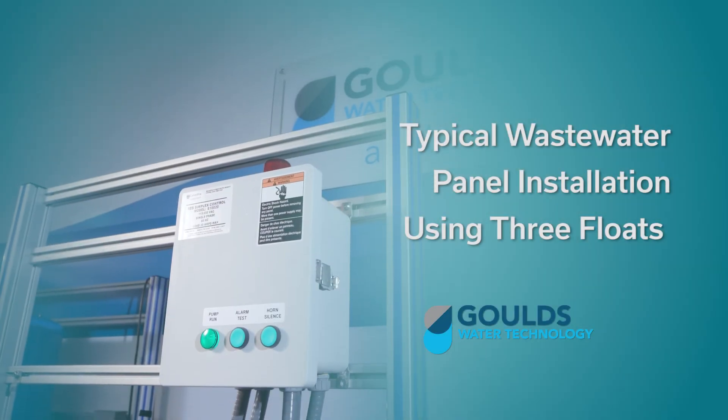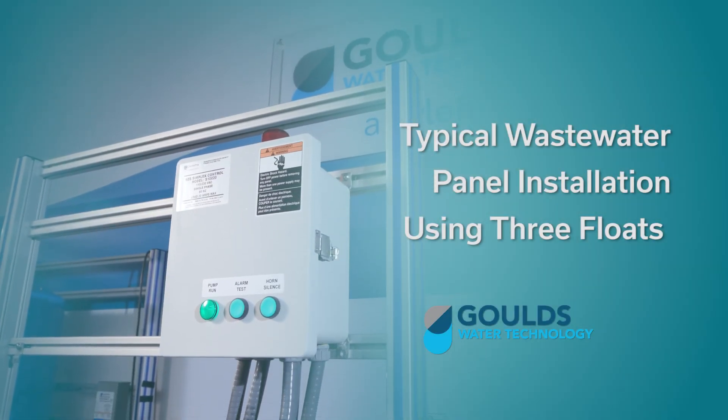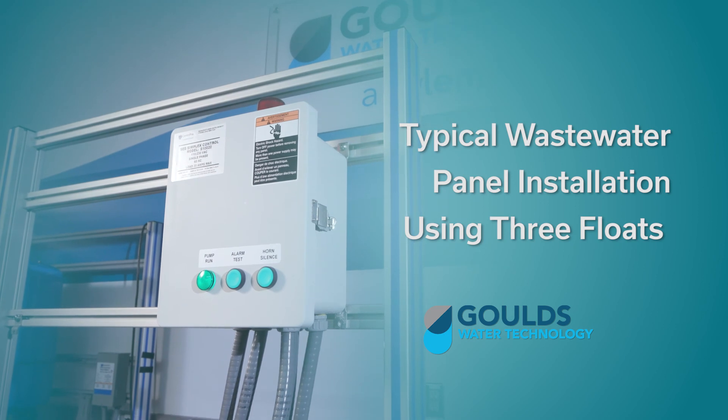Welcome to the Goulds Water Technology video training series. In this episode, we're going to talk to you about a typical wastewater panel installation using three floats.